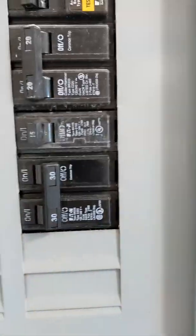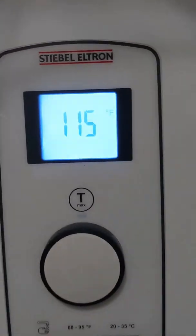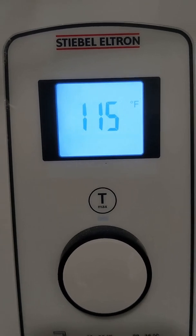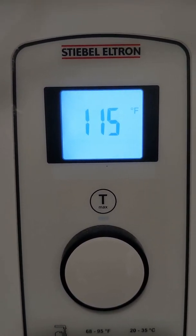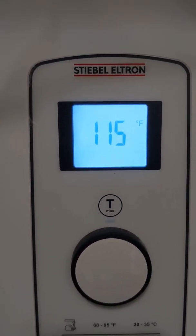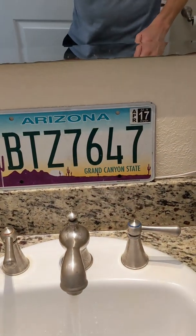Now we're turning back on the original breaker that was always there with the old water heater, and here's the new one — you can tell it's kind of new in the bottom right. We've got power. By the way, I set mine to — by default it's 120, but it was about 48 degrees this morning and I had plenty of hot water even at 115. I think it's better to turn it down a bit if you can because it'll save the life of the heating element.